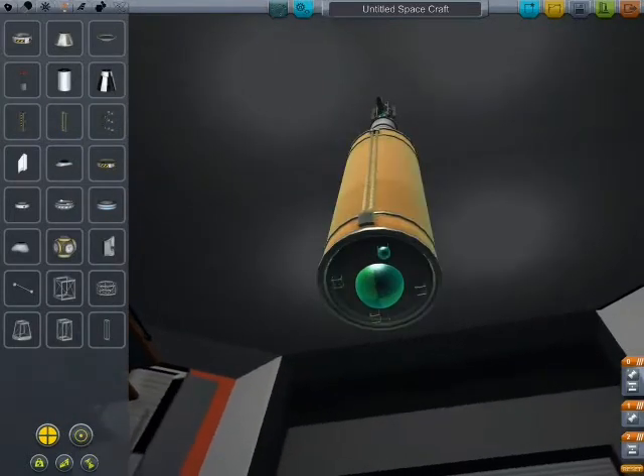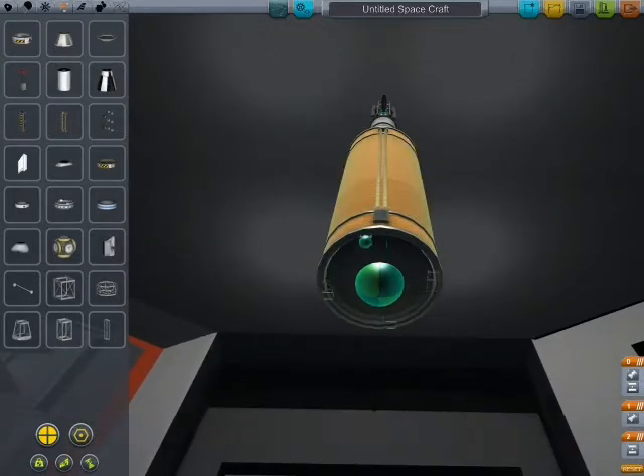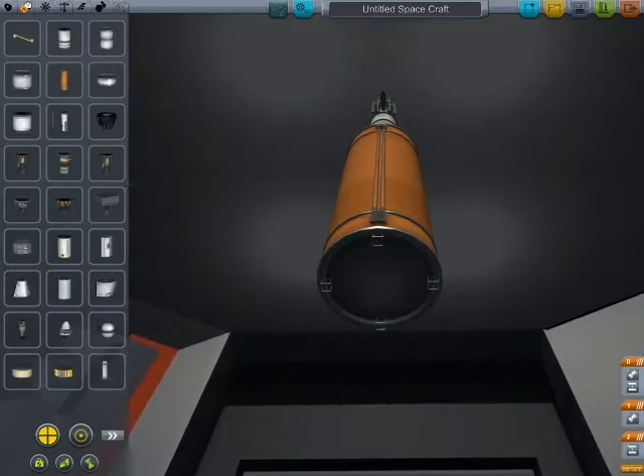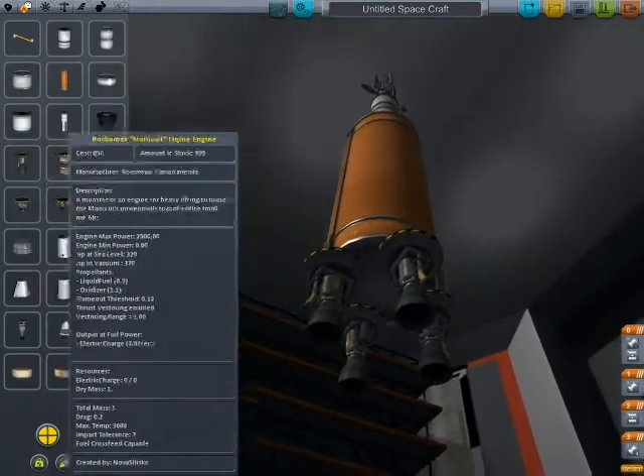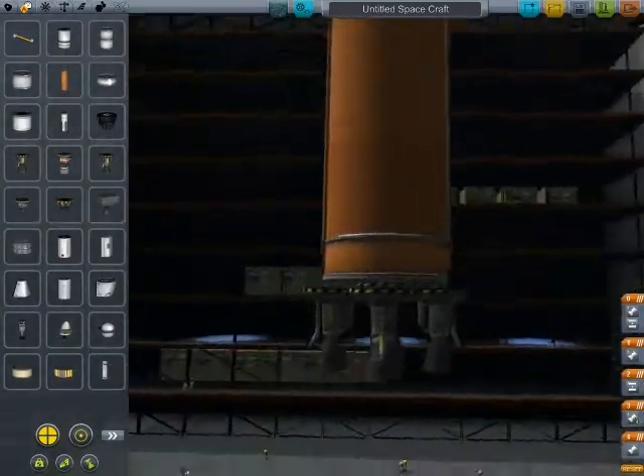I did need two fuel tanks. I have the same design here — gimbals on the inside. And the non-gimbal. Worked first try!